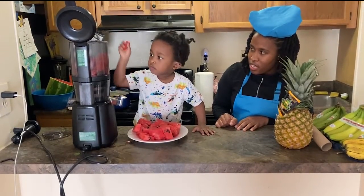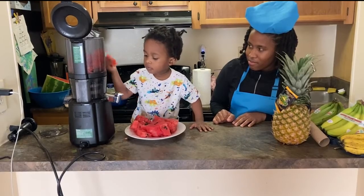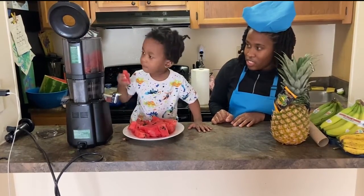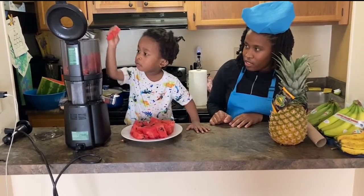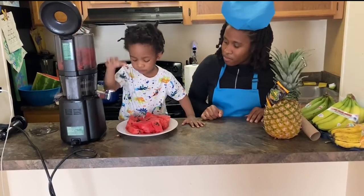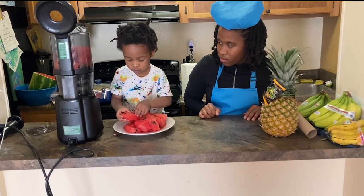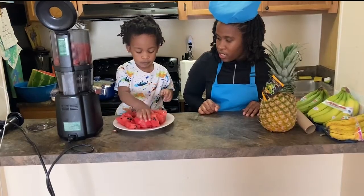Are you putting it in the juicer? You're doing it? Good job. Can you cut the pieces and put them in there?